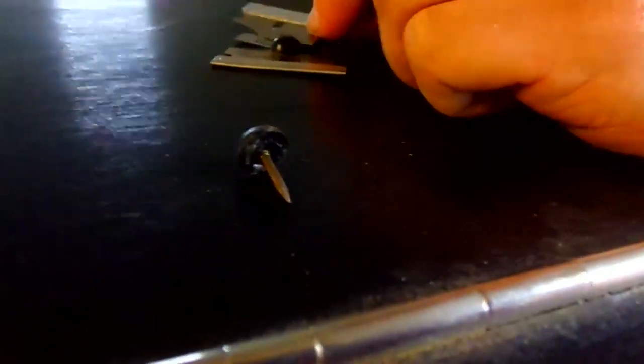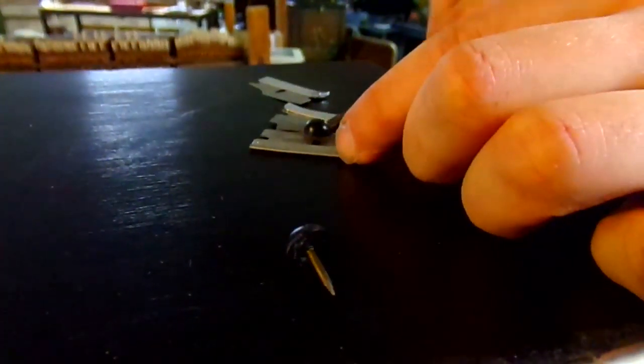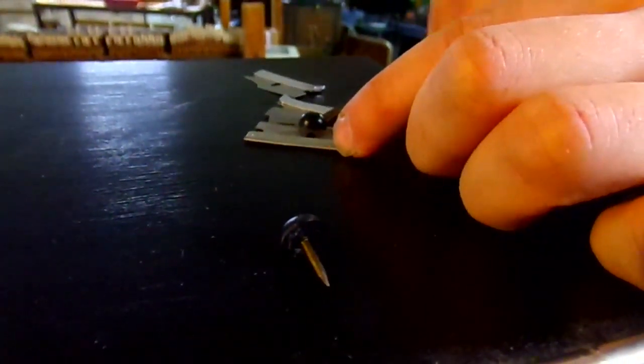The first thing we do is take the buttons off. These were originally rosewood and they were glued in, but these are replacement buttons made of rubber with a nail hole, so we lift them out. They look like rosewood but they weren't.